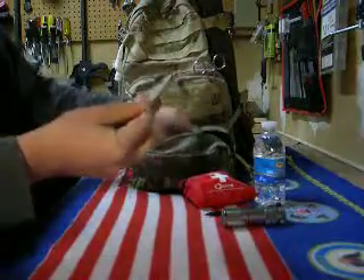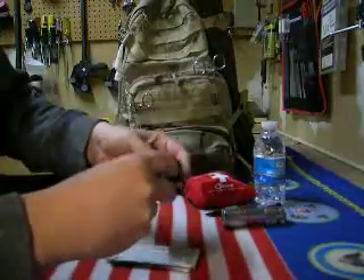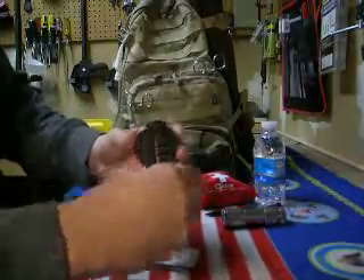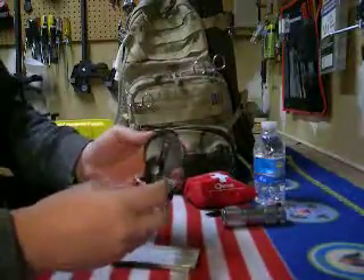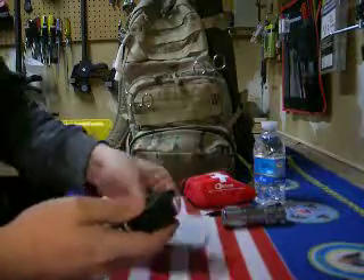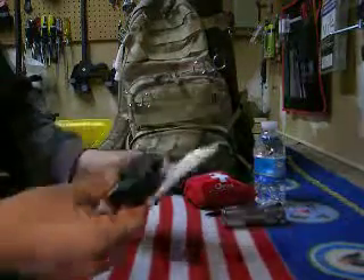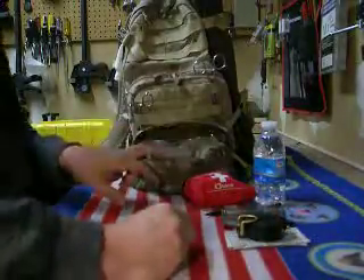I have directions on how to use a compass, and I've got a good compass in here. I've used it quite a bit — it's really accurate and a pretty inexpensive buy. I just keep the directions for it in case I forget how to use it.